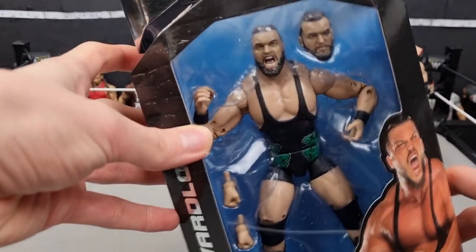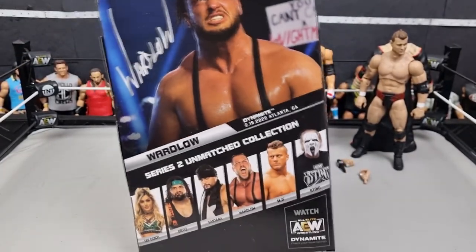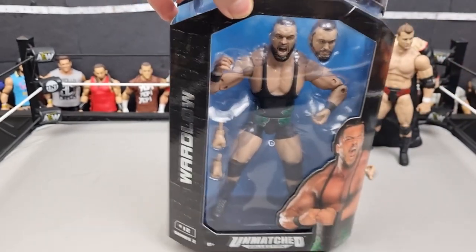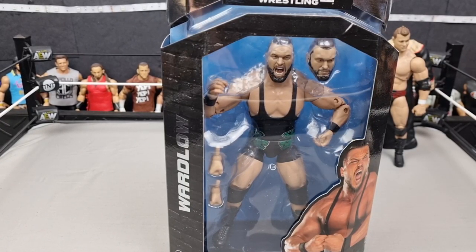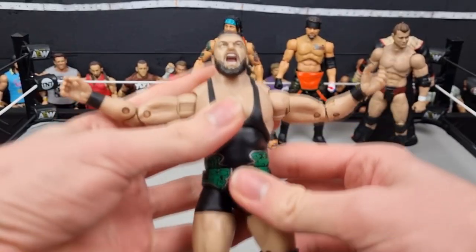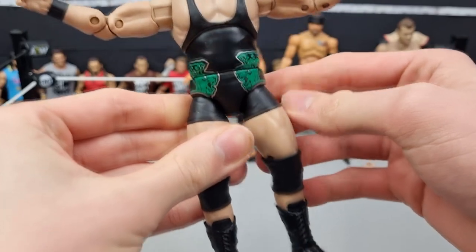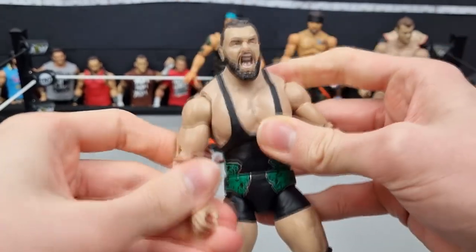Up next we have Wardlow — definitely looking forward to this one. So happy to finally have a Wardlow figure. I think they're doing a great job at the slow build because he's going to turn on MJF one day. I love his character work and he's very impressive in the ring — definitely a future champion. The Lance Archer figure was another big guy, pretty good. Jake Hager was okay. Luchasaurus could have been amazing but they kind of botched the articulation. Hopefully Wardlow is a bit better.